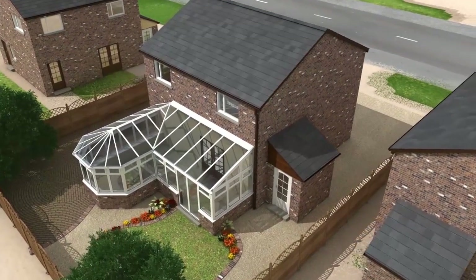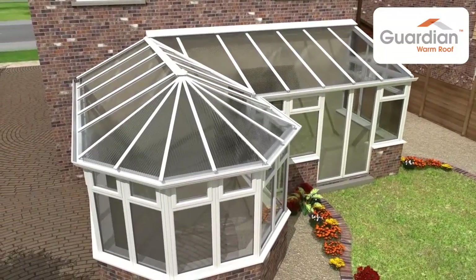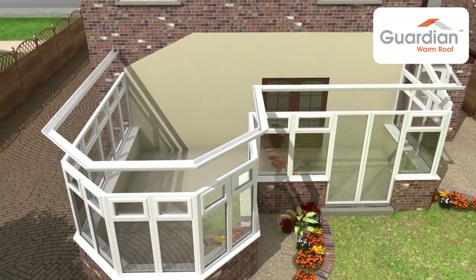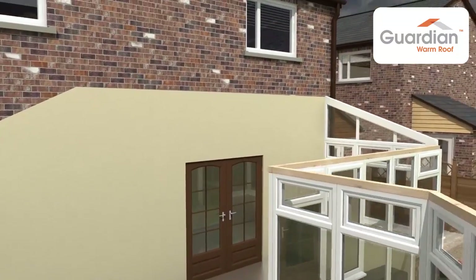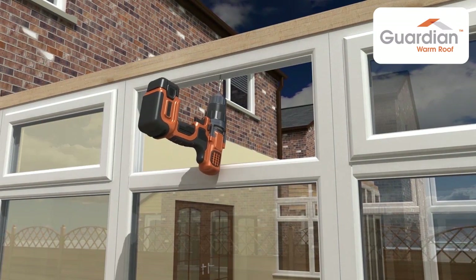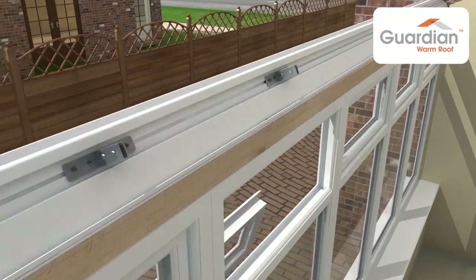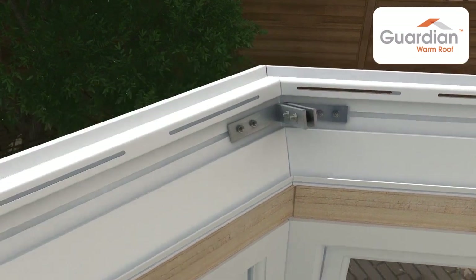The Guardian warm roof system is engineered to replace the entire roof. Some systems only over-clad an existing roof which was never designed to carry the additional weight. The vital first step is to remove the entire existing roof. Once the old roof is removed, a new timber add-on is secured to the top side of the window frames. This will accommodate the Guardian ventilated ring beam. The ring beam is fastened to the timber and preformed angled cleats are used to secure the joints.